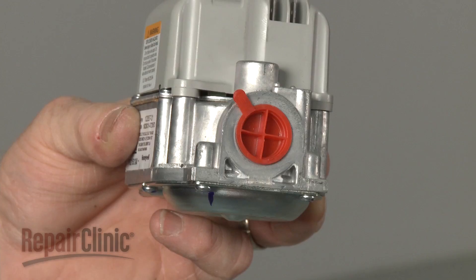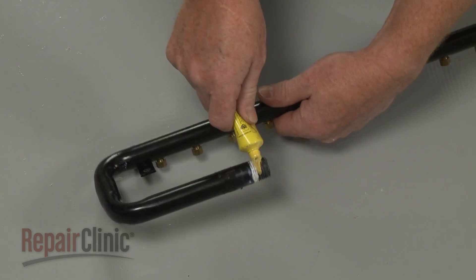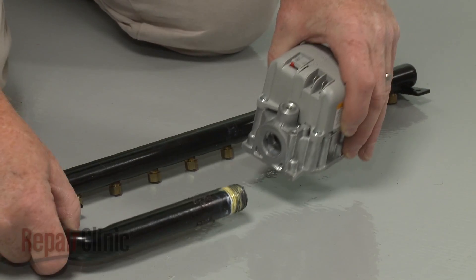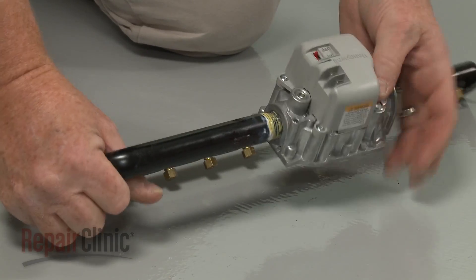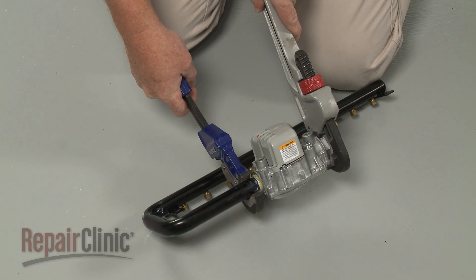Remove the inlet and outlet plugs. Apply some sealant to the threads of the manifold, then thread the manifold into the outlet port of the new valve. Make sure the new valve is orientated the same way as the old valve.